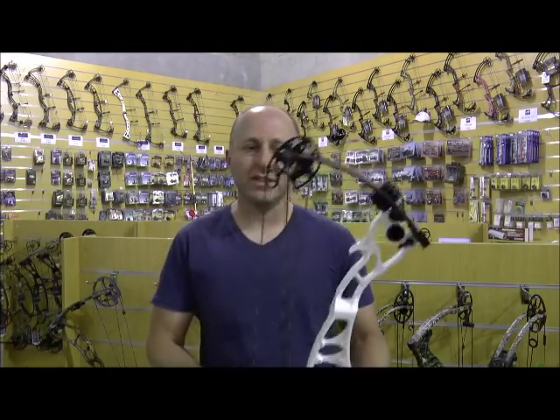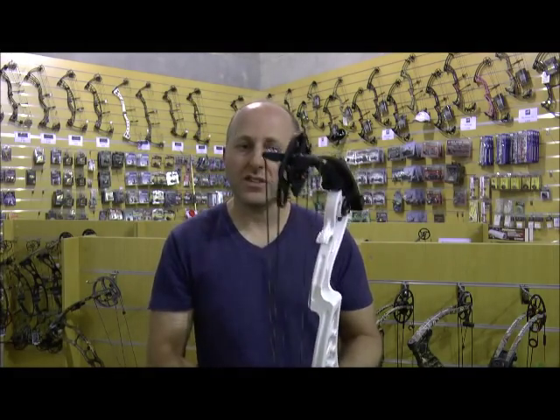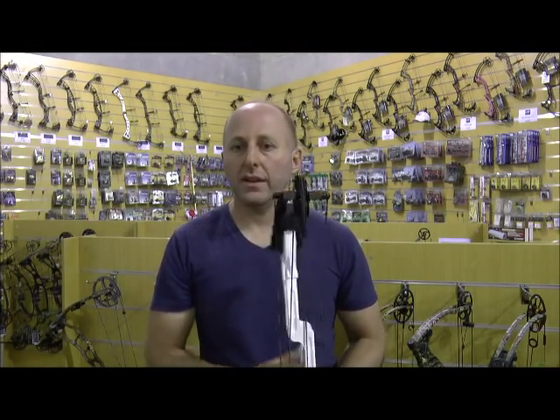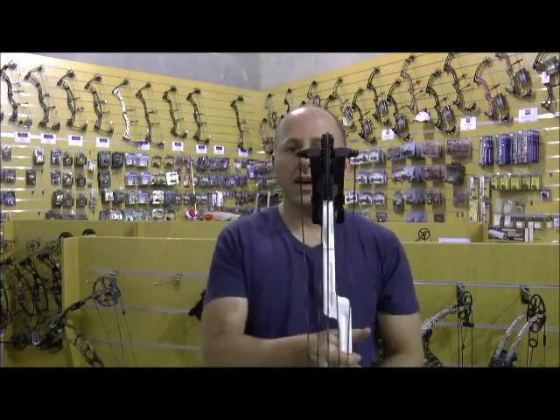I want to talk about this cam system. With archery, one of the big questions is about cam lean — that's about the cam leaning over to the side — and that's caused through many reasons, with different bow companies dealing with it in different ways. As you draw back on the bow, one side of the cam will get a different amount of drag to the other, which basically causes the wheel to pull off to the side. Some companies have a yoke system where you screw up the sides of the limbs.